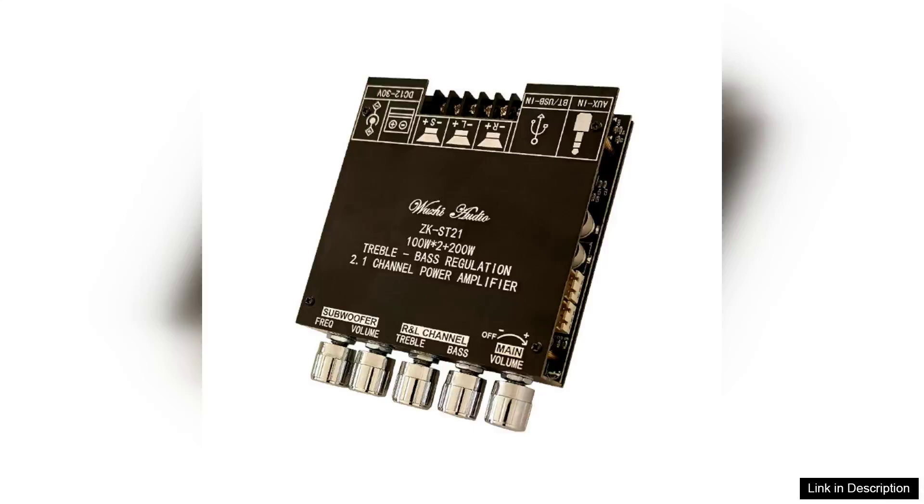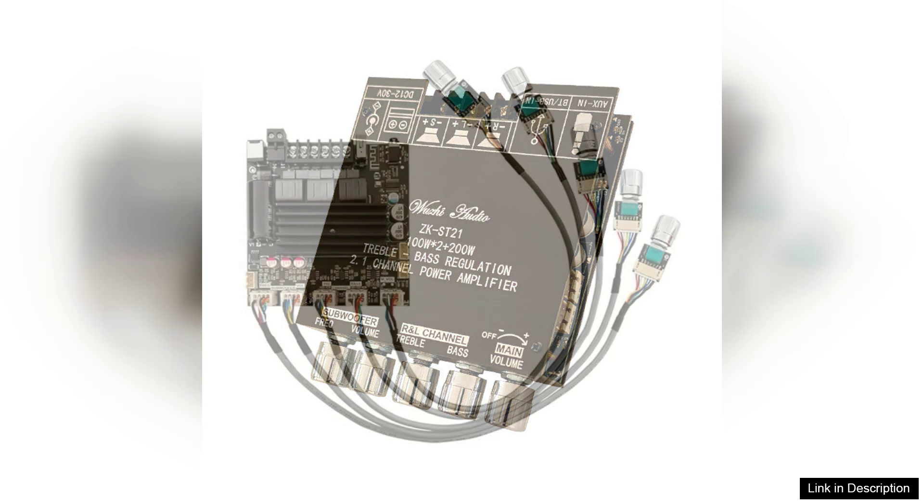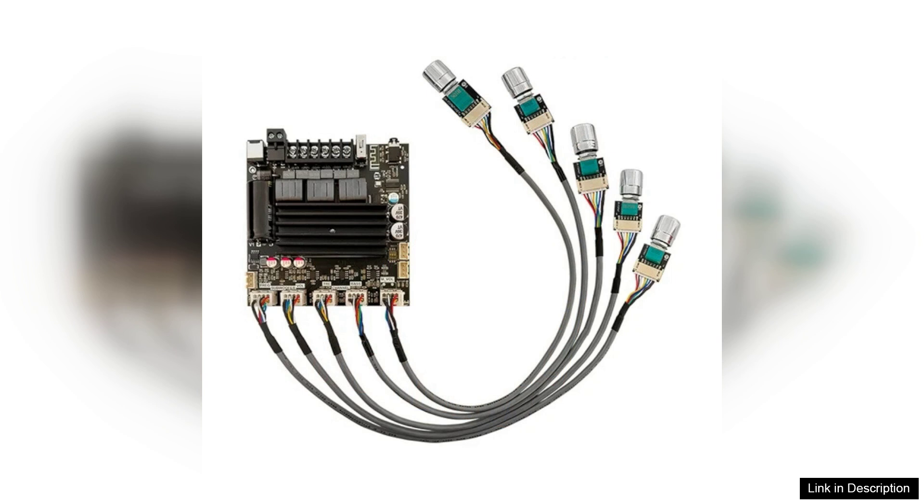The ZK-ST21-2.1 channel Bluetooth amplifier board is a robust audio solution that effortlessly marries power with versatility. Delivering an impressive 100W for the left and right channels and an additional 200W for a subwoofer, this amplifier is ideal for audiophiles seeking a rich listening experience without overwhelming their space.